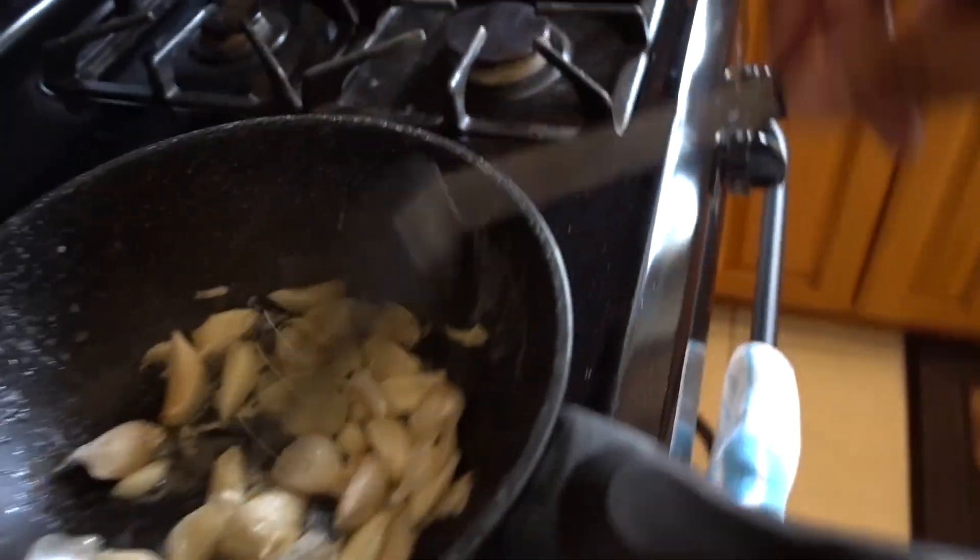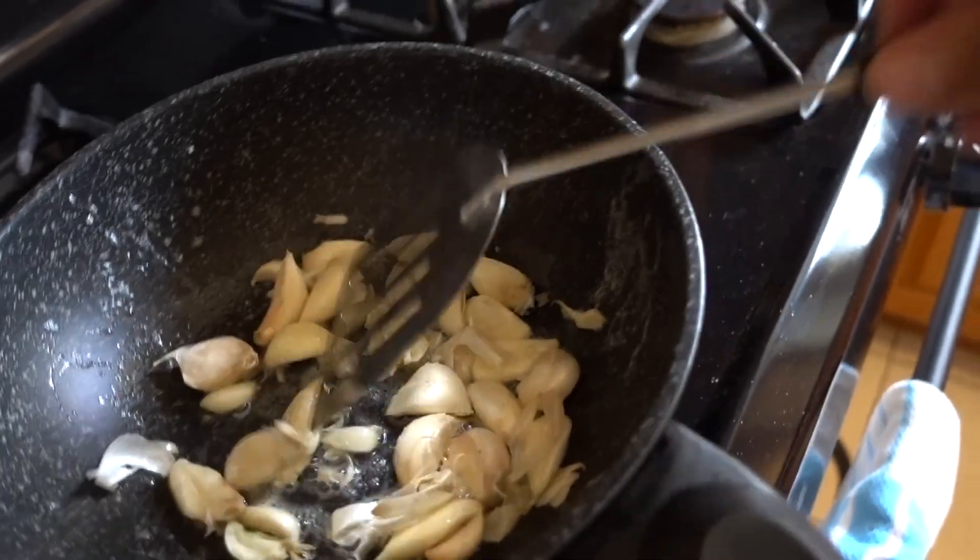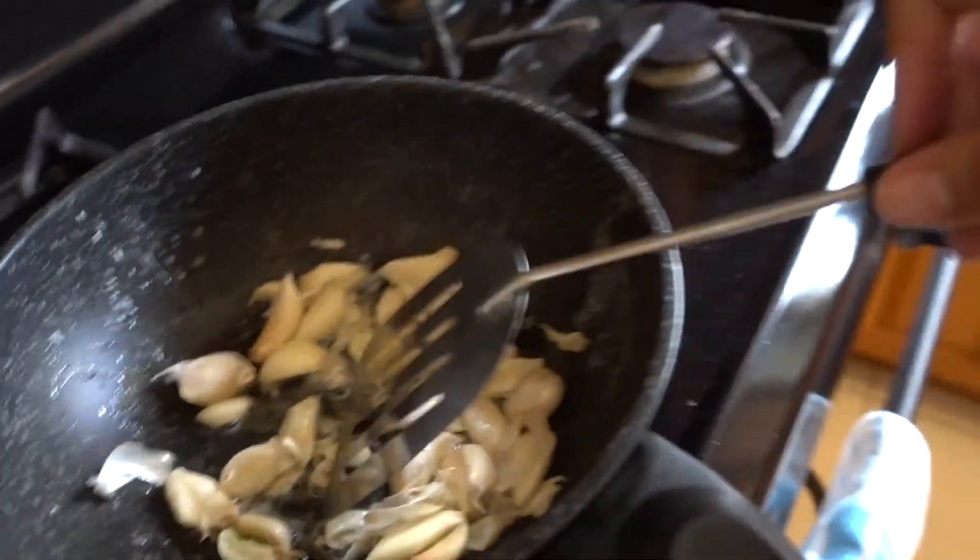That's about 10 seconds. You can see I didn't crush the garlic very well — some of it isn't crushed properly — so just do a better job of crushing it than me, guys. Then we're gonna add our asparagus.